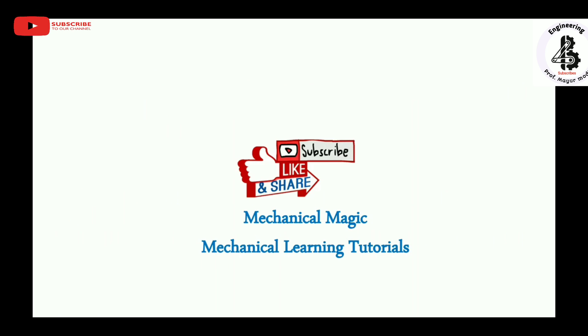If you liked this video, please subscribe and share. Mechanical Magic — Mechanical Learning Tutorials. Thank you.